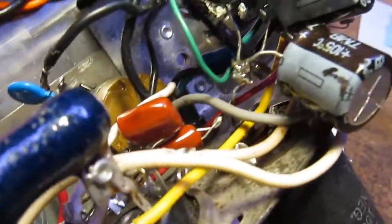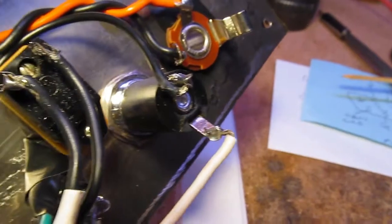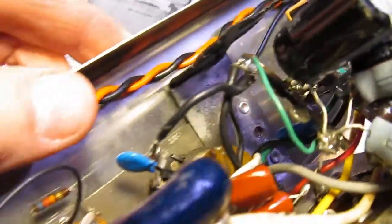I'm going to clean up some of these solder connections — fix those whiskers — and then see if it still works.